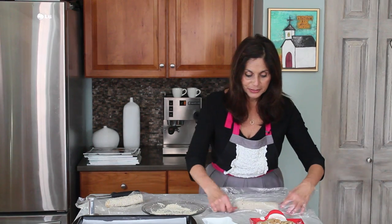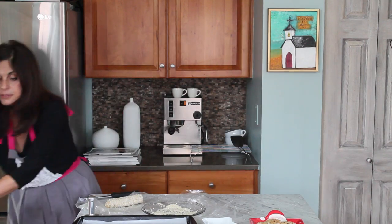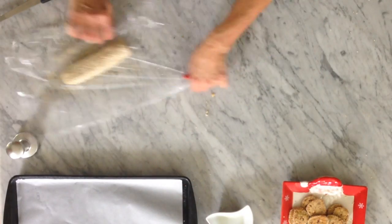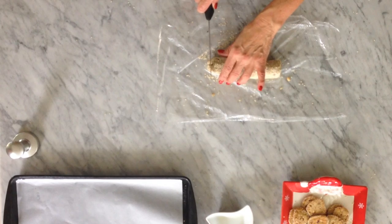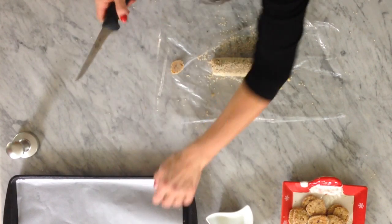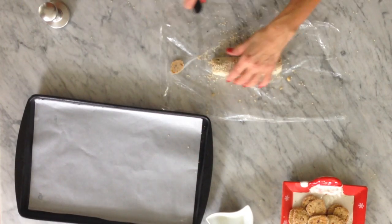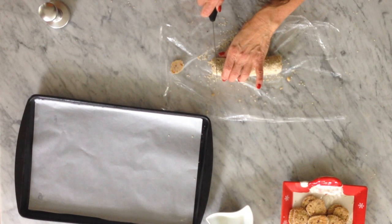It should be ready in about 30 minutes. So this goes into the freezer, and once frozen I'm ready to cut them — I'll use my sharpest knife right now.